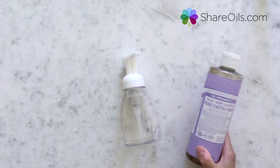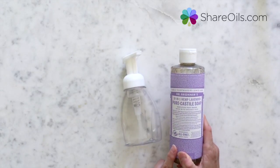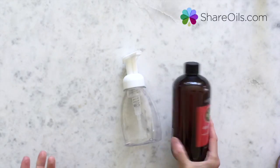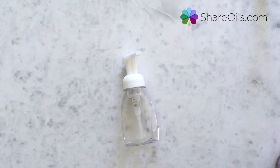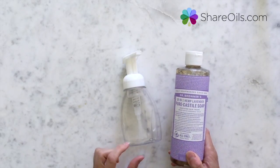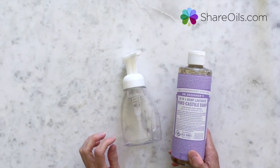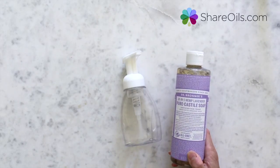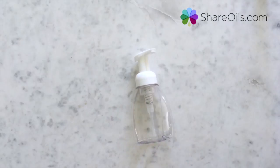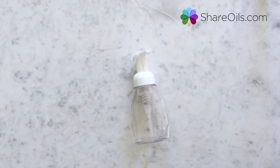You need about two tablespoons of Dr. Bronner's soap, which works great. You can also use an existing concentrate — those are great too. I know exactly what is going in here: it's just a little bit of soap, some essential oils, a little bit of FCO to keep your hands nice and moist, and then it's just water. I'm not throwing this away every time — it's not trash that goes in the landfill. I can control the ingredients in our soap, and for something that we use all the time, I feel really good about that.